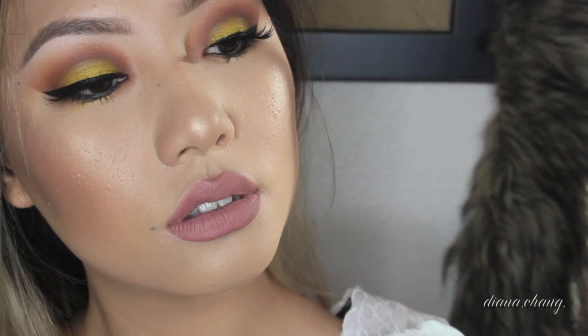To set my makeup, I'll be using my Urban Decay Setting Spray. And yes, I know I put too much, but it's okay — it made my makeup stay on for a very long time. And that is all, guys. I hope that you enjoyed this makeup tutorial. Do please subscribe to my channel and give this video a thumbs up. I'll see you guys next time. Bye!